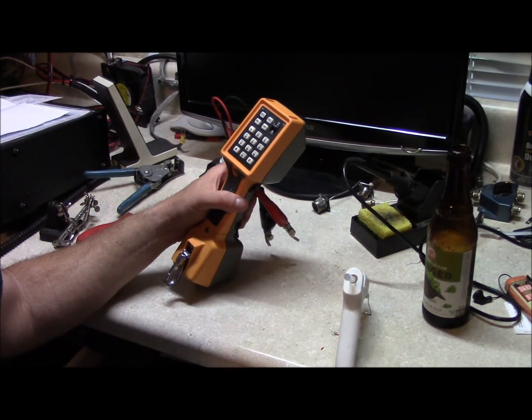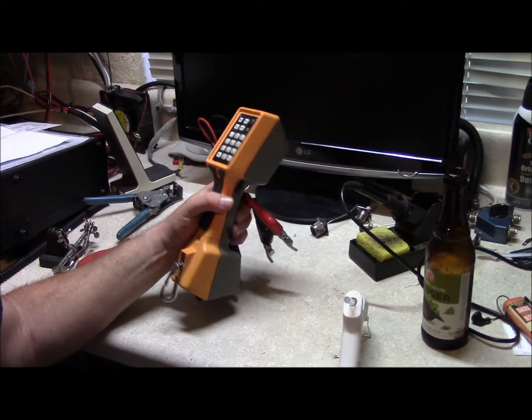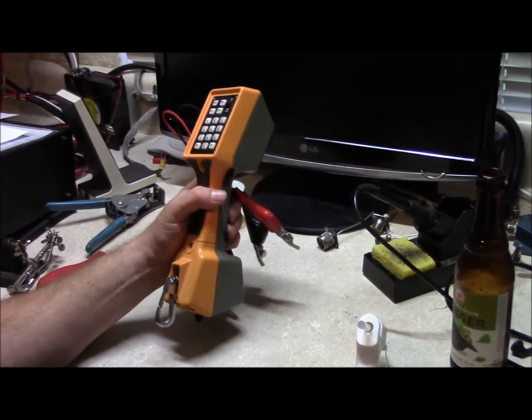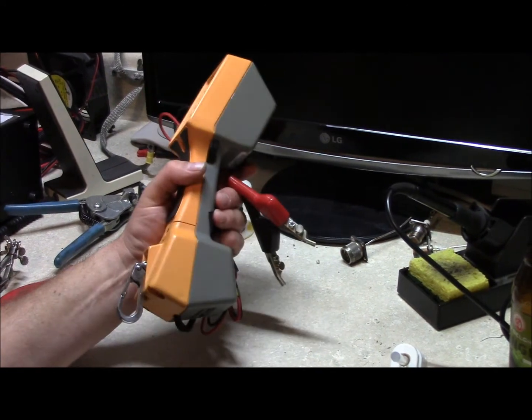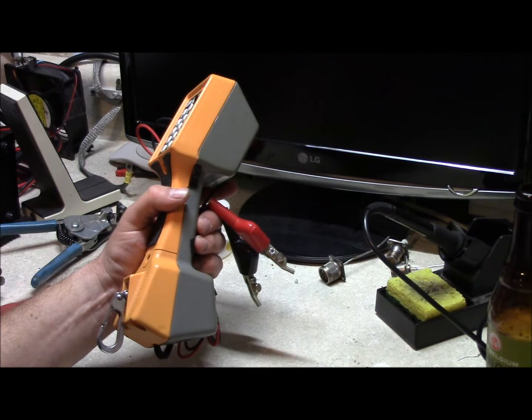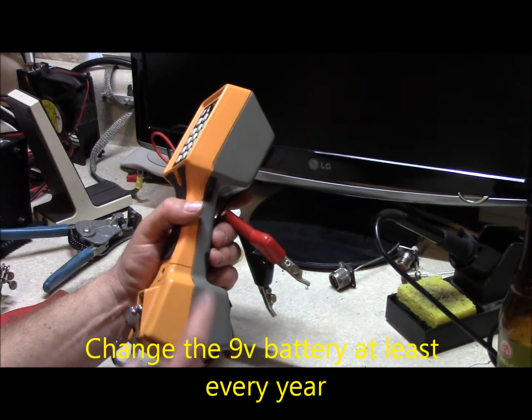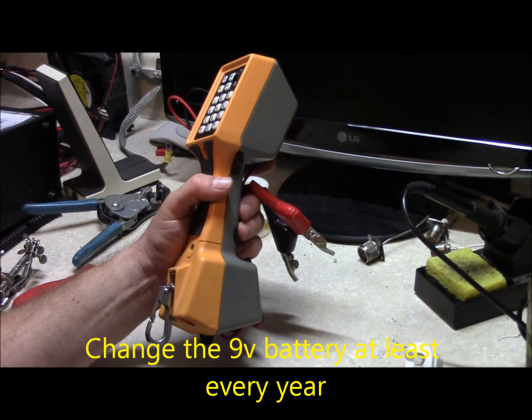Hello, this is Brett from Survival Comms. TS-22 Butt Set Repair. These things have been around forever and you pick one up on eBay or it's been sitting around forever and they're dead — dead in the water. If you change a 9-volt battery, no go. Plug it back in, doesn't work.